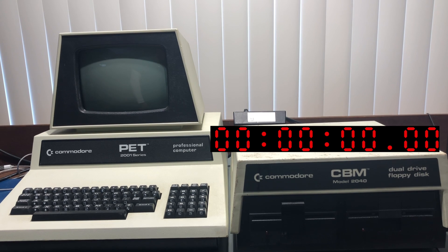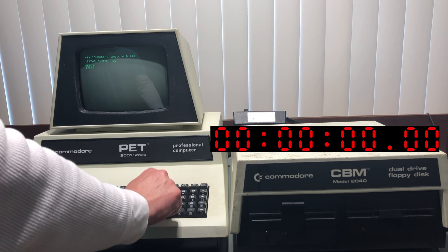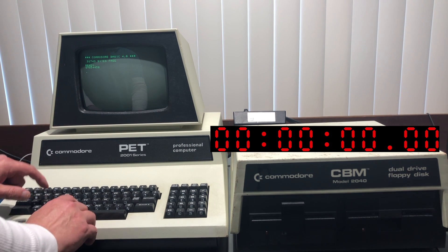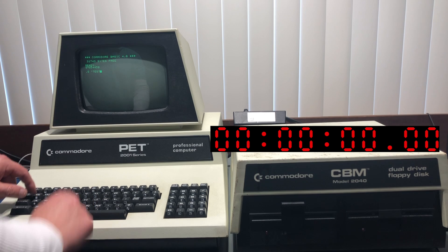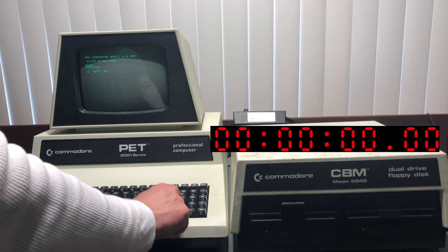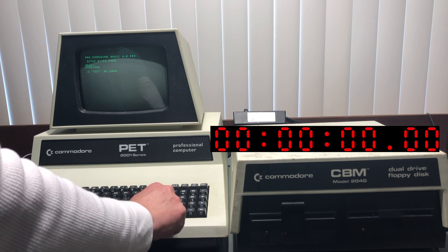The loud noise you hear is the fan in the 2040 — I could edit that out, but I don't want you to miss any of this vintage disk drive goodness. The testing methodology I'll use in this video will be much more realistic. I'm going to start with the PET 2001-32N and a 2040 disk drive. I'll use the built-in machine language monitor to save a 15k chunk of memory — everything from hex 2000 to hex 5C00 — then load that back using the standard load kernel routine, so no time spent updating BASIC pointers or anything.